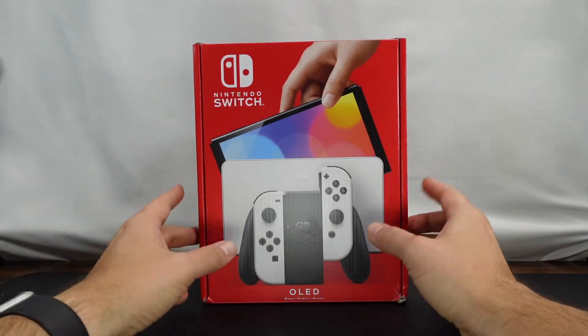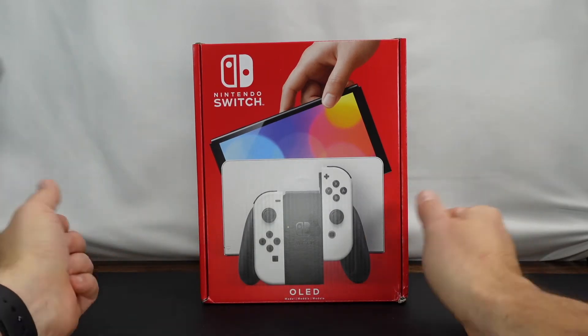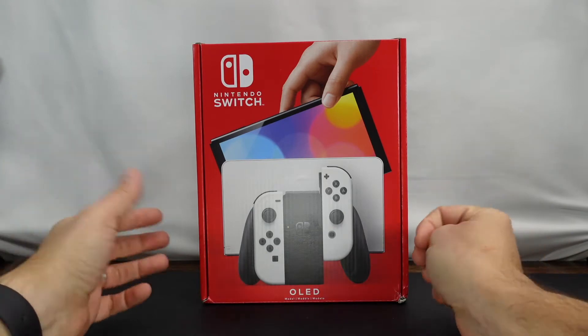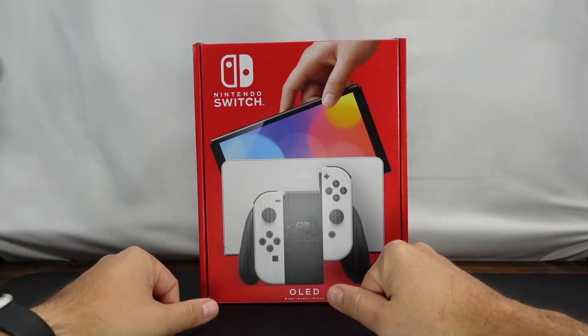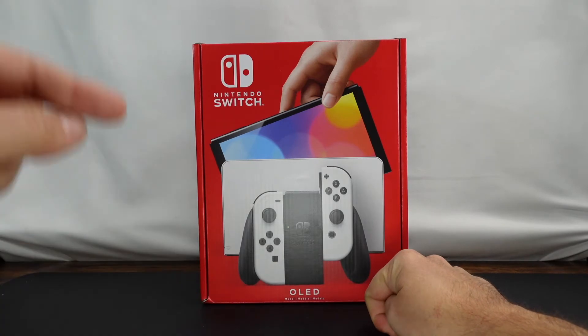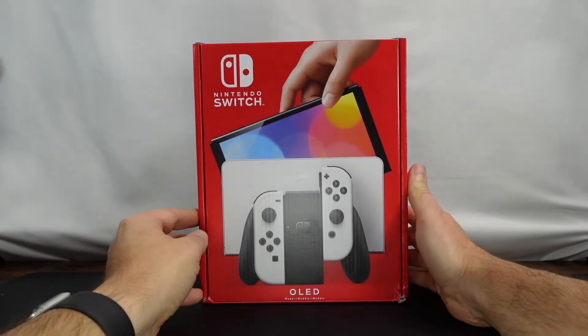What we're gonna do here is take a look at the outside of the box, just in case you haven't seen it yet, and then we'll go ahead and unbox it. We'll do other videos where we go through setup and other things. If you're interested, make sure you subscribe to the channel, and if you like the video, give it a thumbs up.